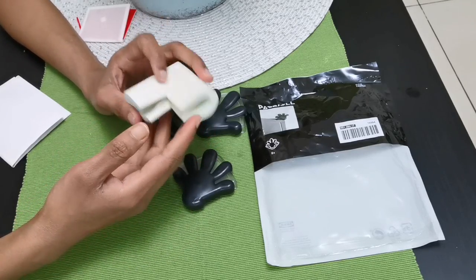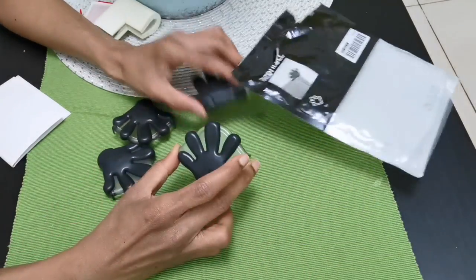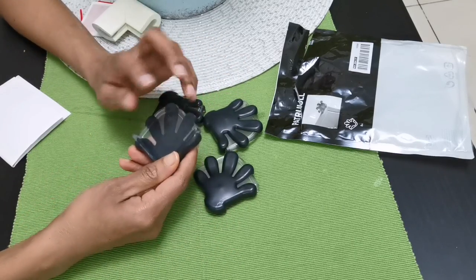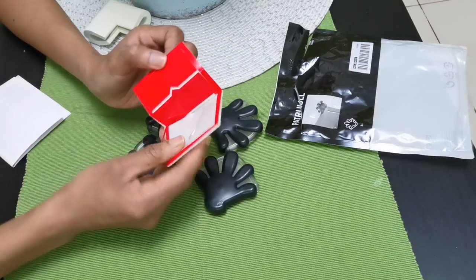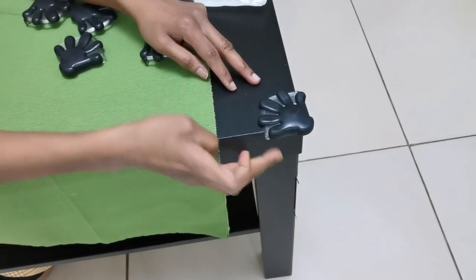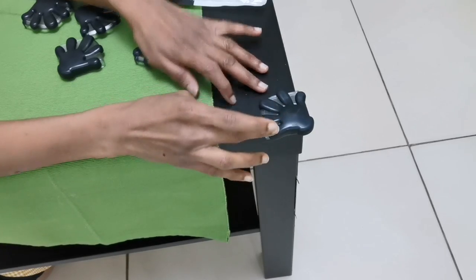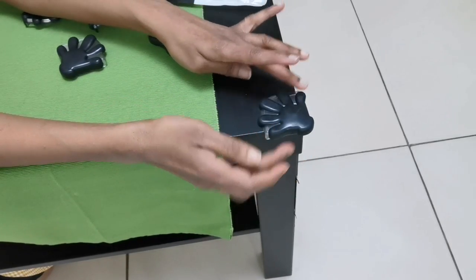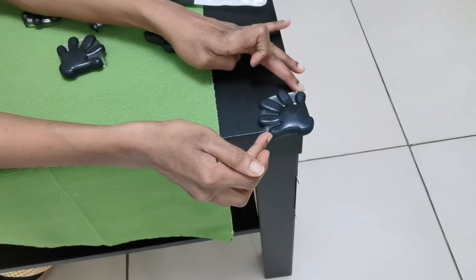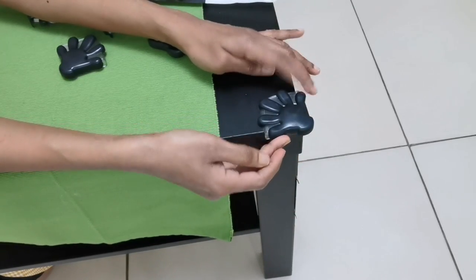This is the home center. This is the package. I already put the table corner protector on the table. These are the stickers. In the corner there are very sharp edges. If you are looking at the edges, you can see them — this is very hurtful. This is the safety item.